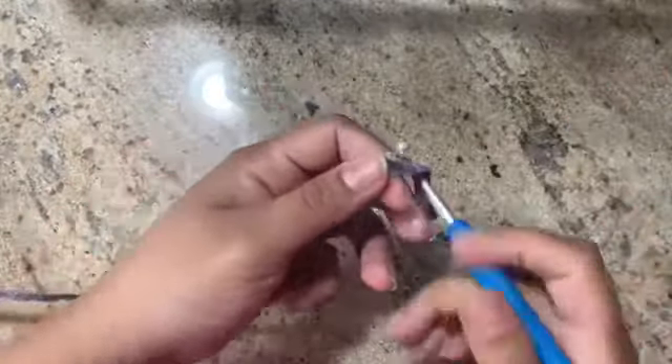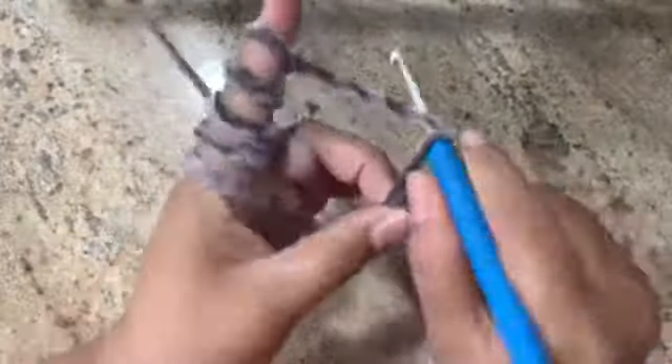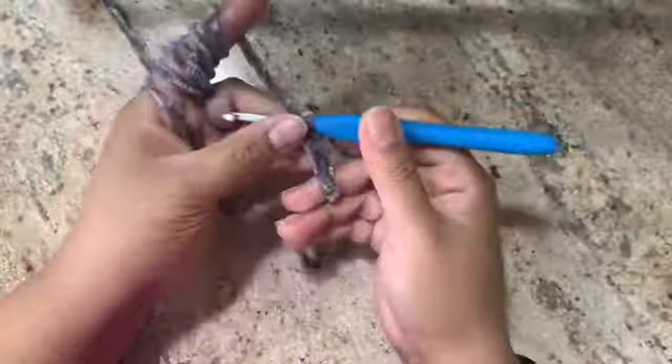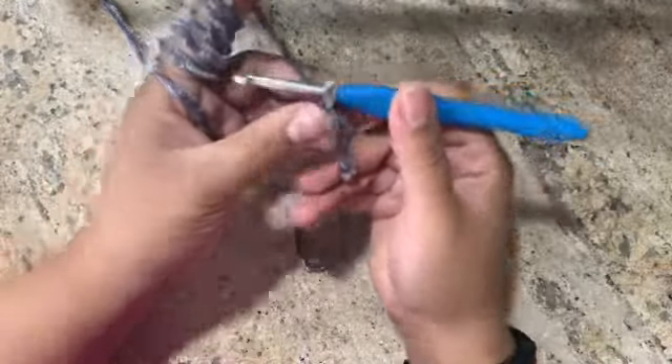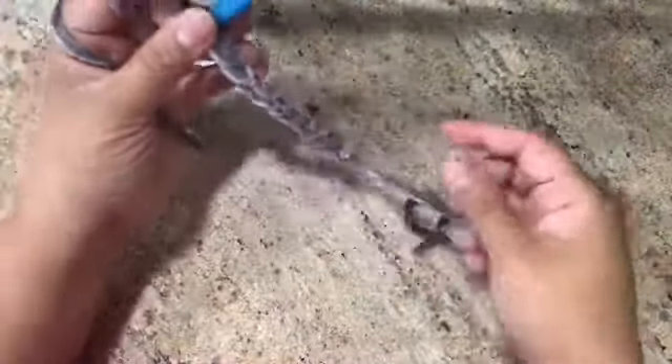I'll show you the smaller version of my project. Make sure you have a long tail. Chain — I would say 50. Do 50 for the entire and then I'll see you later.